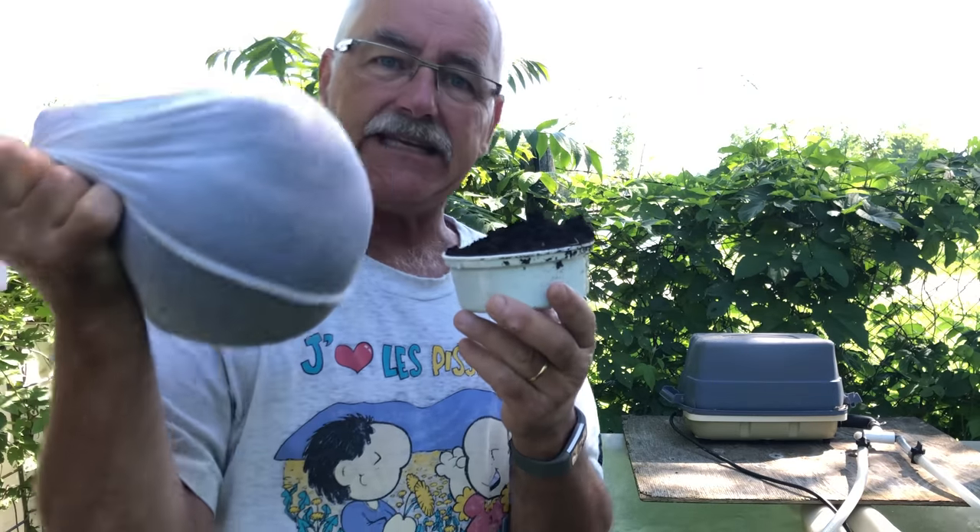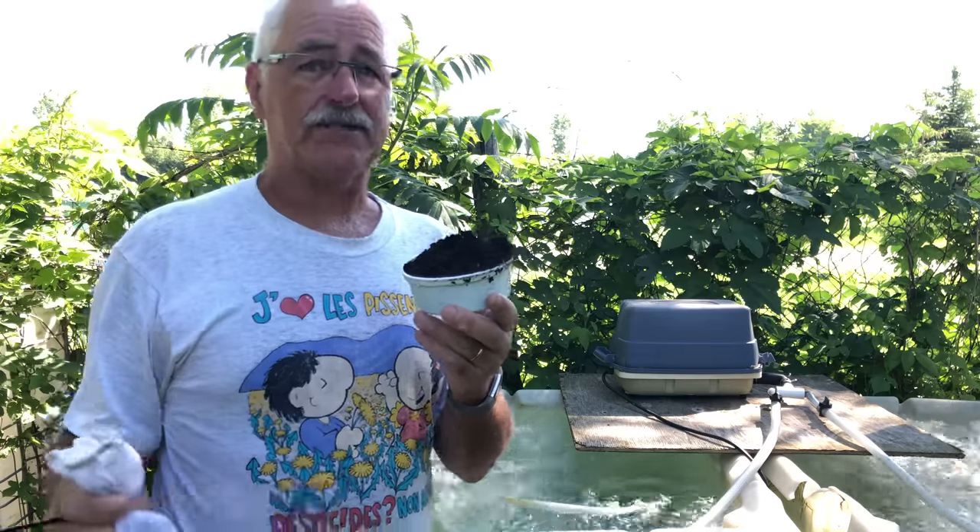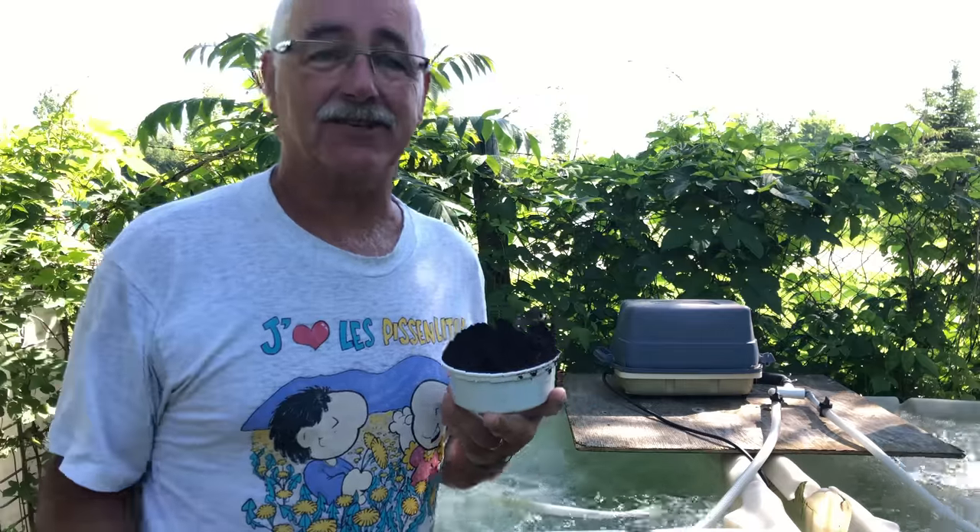Maybe you've heard of compost tea. I'm going to show you today how we make aerated compost tea, which really is great to make your plants happy and to make them sing happy songs. Stay tuned.